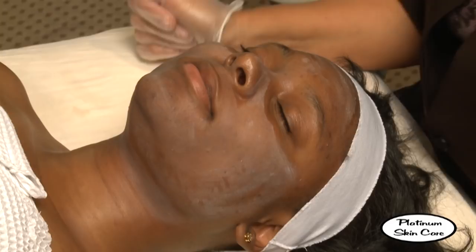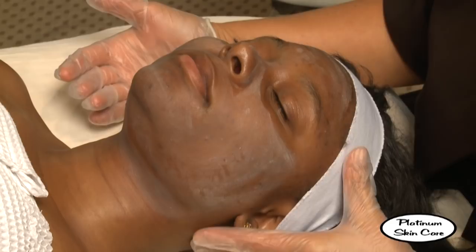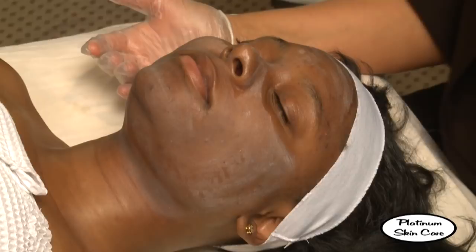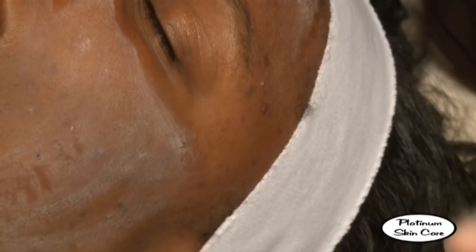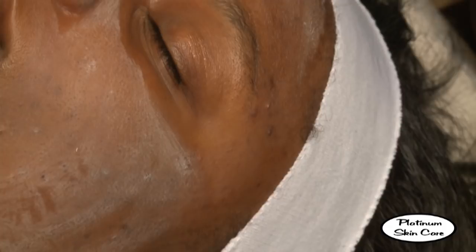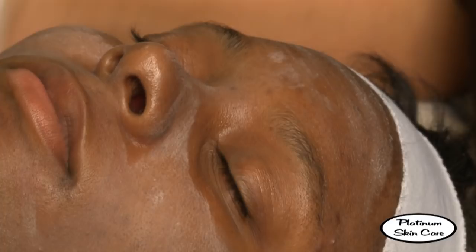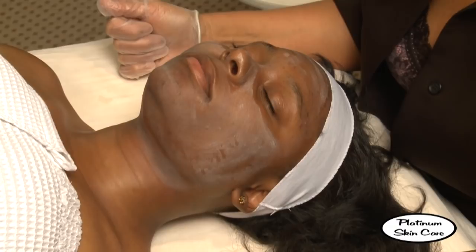Our timer's done, so we're going to end our peel at this point. Technically you can go up to five layers if you need to, to get a nice frosting or a bright pink on the skin, but we're doing good right now. You can apply a little bit more to the areas that are not yet white — just a real light coating — but not where the areas are already frosted. An important thing after a Jesner's peel: because there is salicylic in it, make sure you drink plenty of water even if you're not a water drinker. And make sure to use a good sunblock, at least SPF 30, every day.